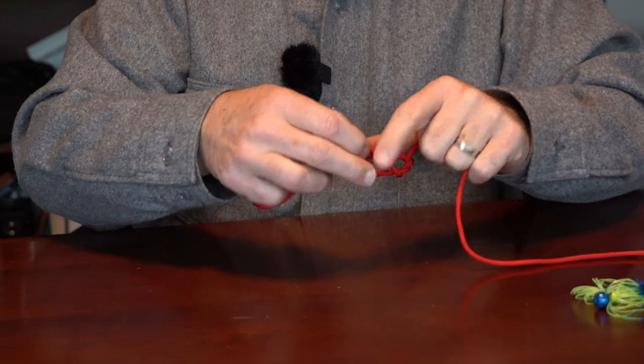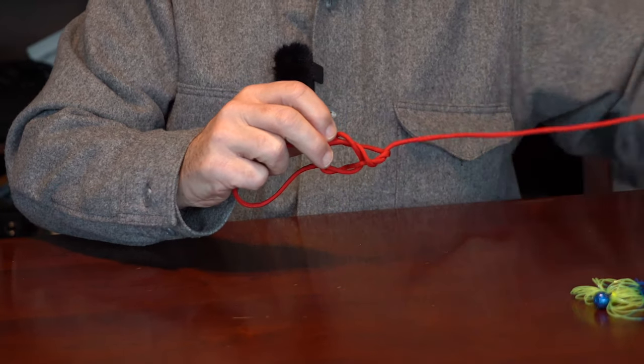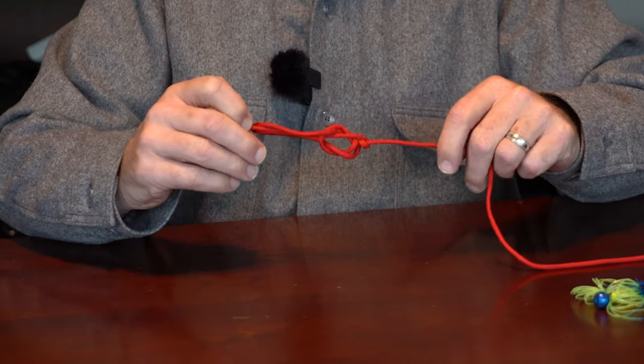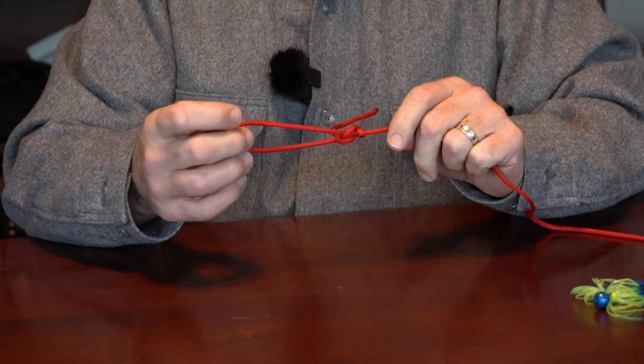Now, to keep this loop on this side to be roughly that size, I don't pull on the standing portion of the line — I pull on the tag end primarily. And you'll see that if anything, the loop actually gets a little smaller. For small presentations like flies, that's generally better.